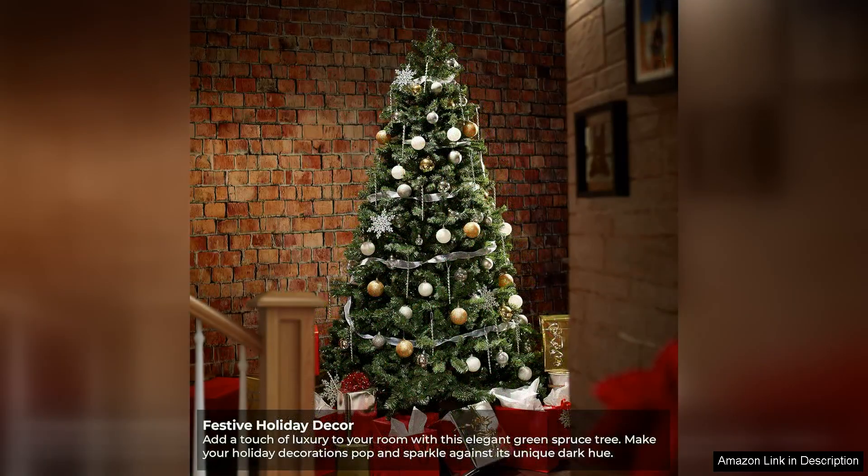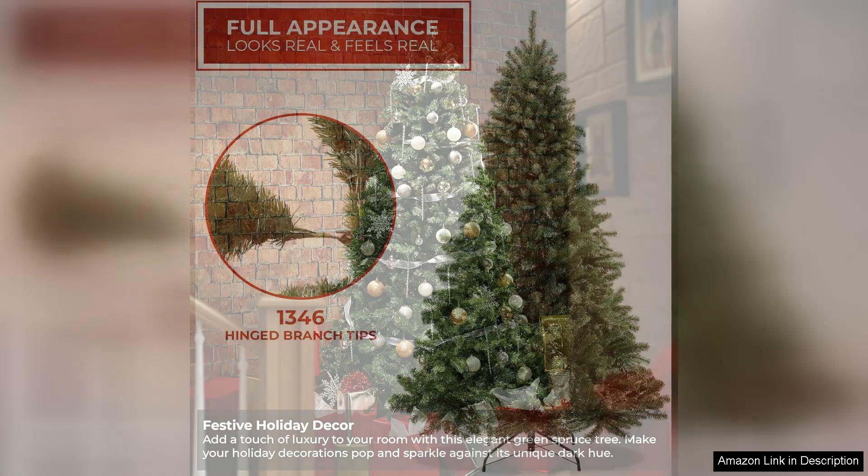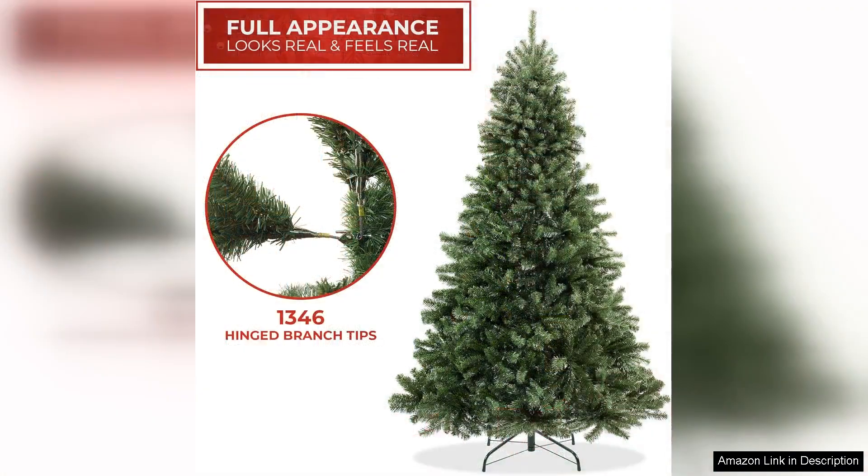Right out of the box, I was impressed by the tree's lifelike appearance. The branches are densely packed and lush, mimicking the look of a real spruce. The rich green colour adds a vibrant touch to my living room, making it a stunning centrepiece for our holiday decorations.